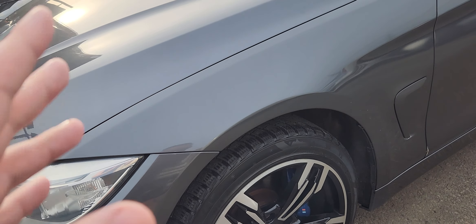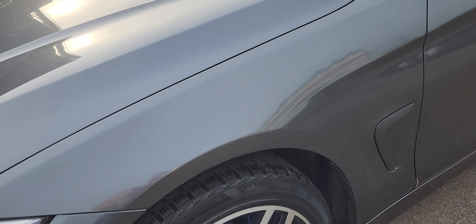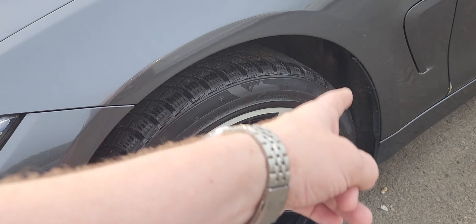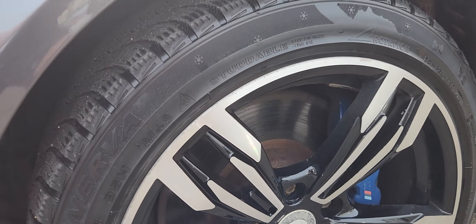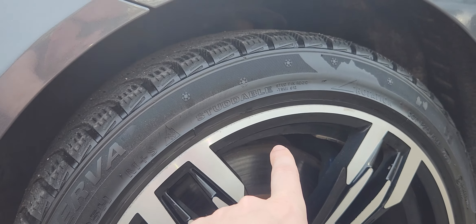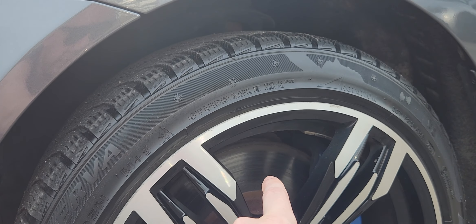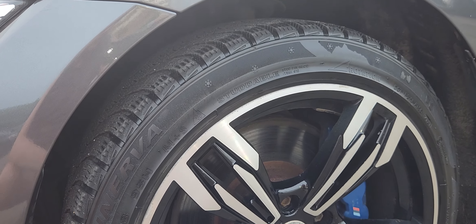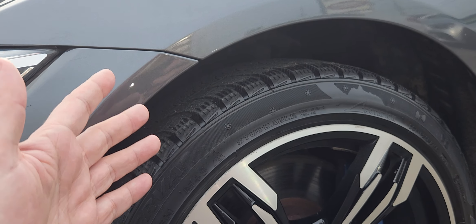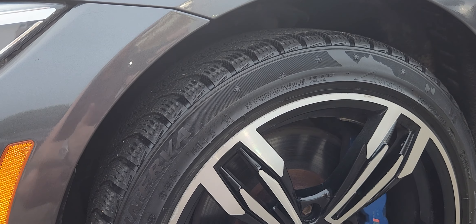Next I check the tires and brakes. It's summer season and I see winter tires on — that's a huge red flag. The rotors also look pretty old; there seems to have been a lip and it looks like they shaved the ridge off the discs, so that's another red flag.